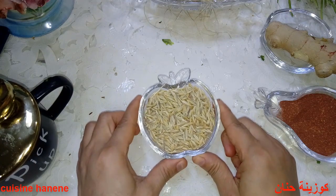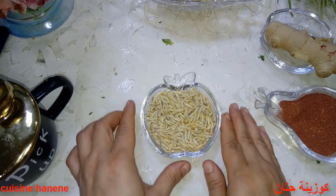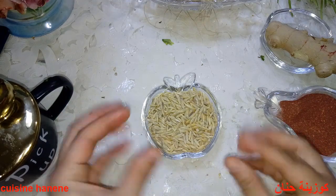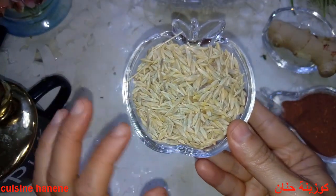الطريقة الرابعة: لتر من الماء نضع فيه كوب كبير من الشعير أو من القمح. نتخلص من الغبار عن طريق الماء، ثم نضعه على النار.